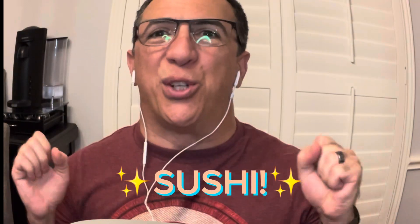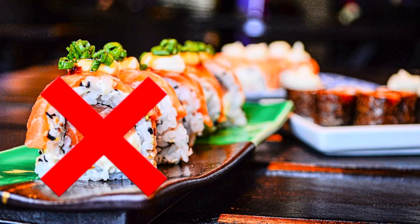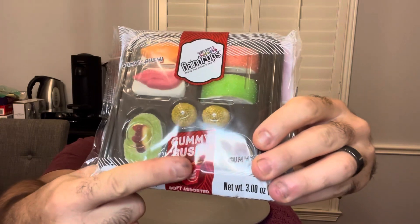Hi everybody, GoofyDadASMR here, and today we're going to be doing an ASMR about sushi — but not just plain sushi. It's going to be this amazingly fresh gummy sushi. You guys ever been to Five Below? I love that store. So I'm going to open this up here; it's very fresh — I think this was made like two years ago.